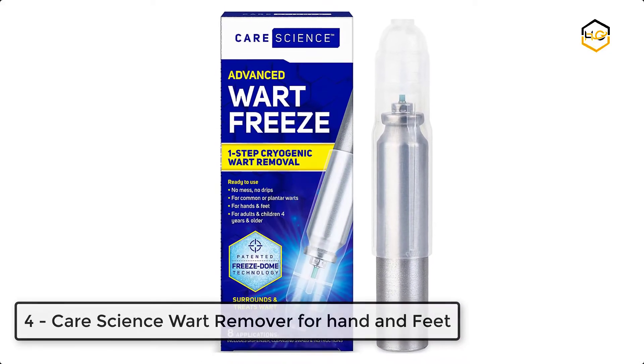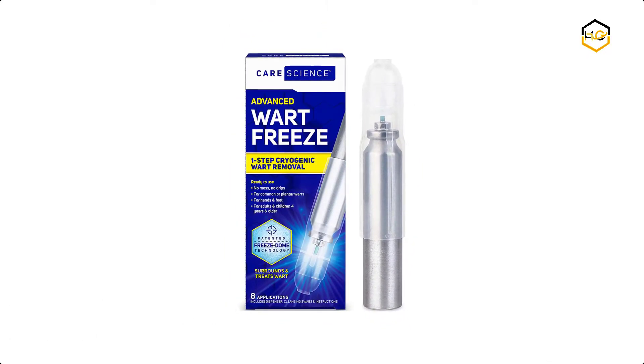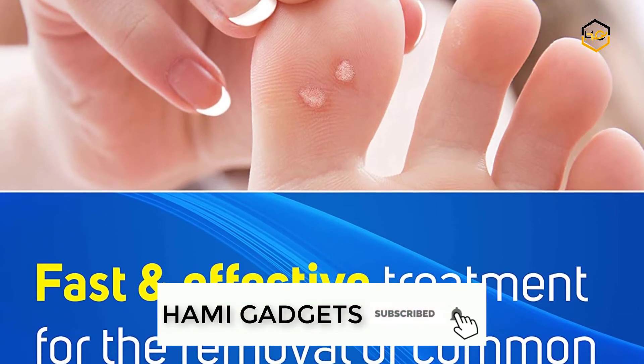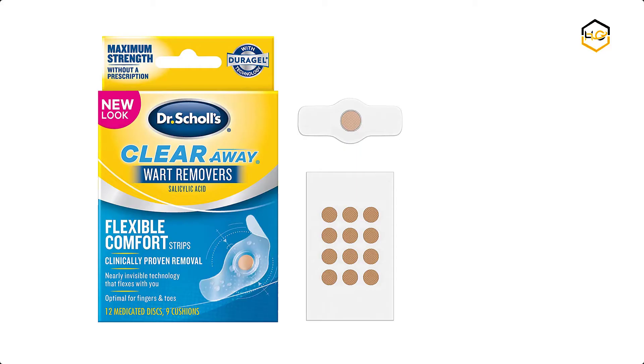At number 4, we have Care Science Wart Remover for hands and feet. This is for the removal of common warts on hands, elbows, and knees, or plantar warts on feet. Common warts are usually rough, hard, and have a cauliflower-like dome-shaped appearance. Plantar warts appear on the bottom or soles of the feet. If the wart does not disappear within 2 weeks...